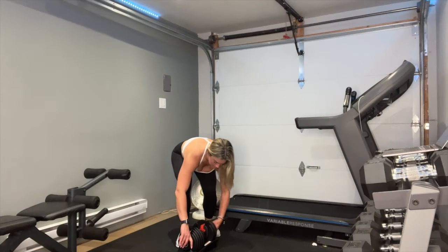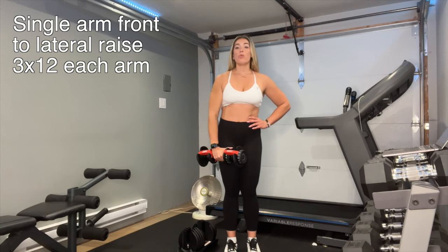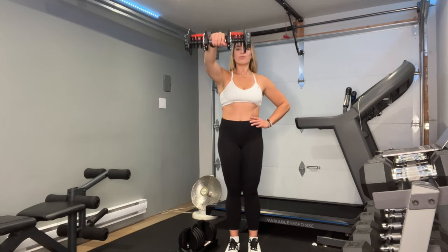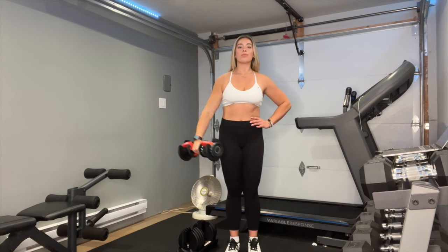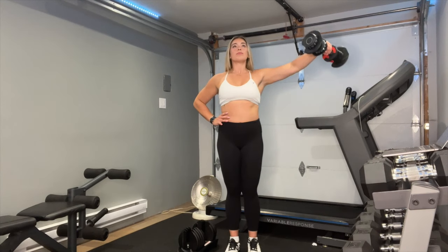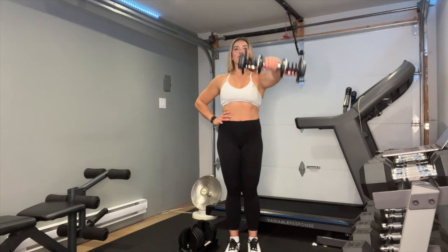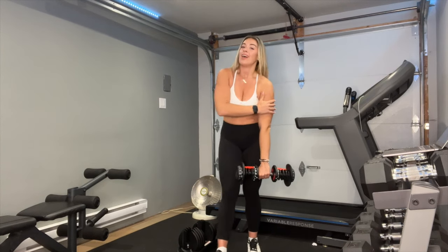Great job team, you're doing great. You're going to want to choose a lighter weight for this next exercise. Make sure you keep a slight bend in the elbow as you lift your arms up. And switch. That's a burner.